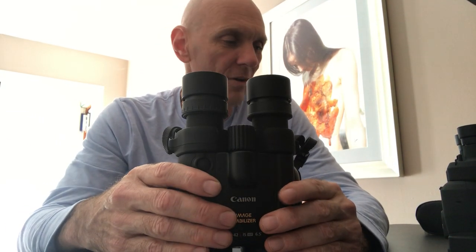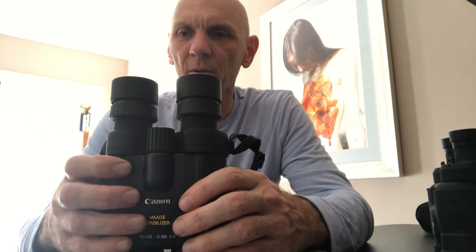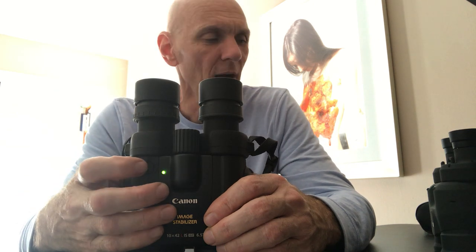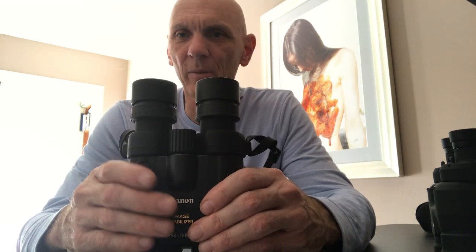One other initial impression — I haven't had a chance to do a direct optical comparison yet. On the 12x36 IS, when you hit the button the image stabilization seems almost instant — it just locks on. With the 10x42s, it takes about a second to a second and a half for the image to stabilize. I need to test that more, but that was my clear impression.